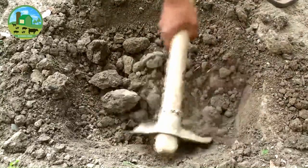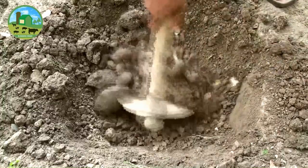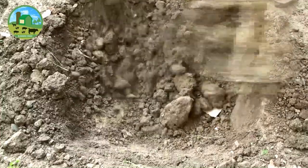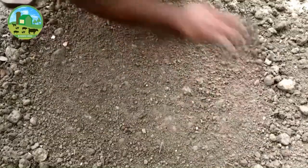Pits of 60 x 60 x 60 cm are dug for the square system with 5-meter spacing, about one month before planting. Keep them open to get sunlight and sprinkle about 50 grams of 0.5% benzene hexachloride to avoid insects like termites.